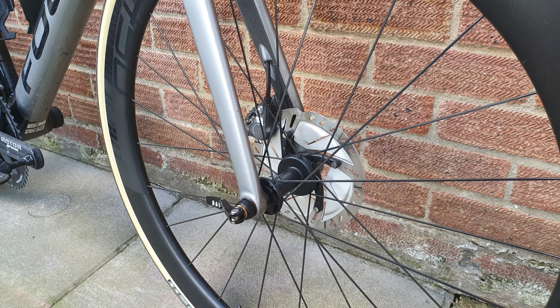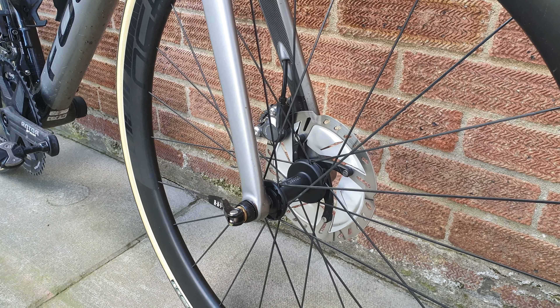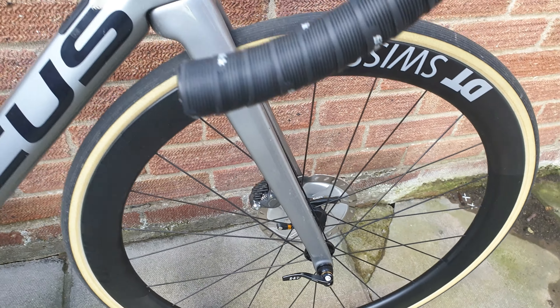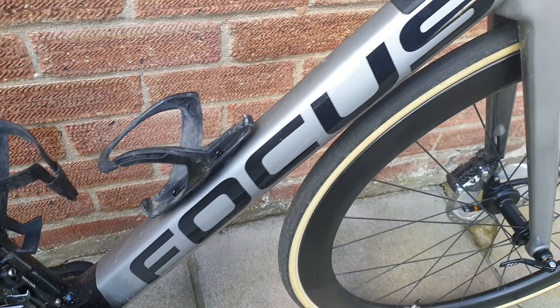It's the first disc bike I've used. I don't usually like riding disc brake road bikes, but there's no squealing from the brakes so far, which is always a positive. I'm not sure if that's down to the setup rather than anything else.